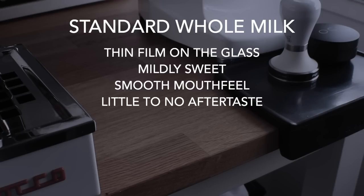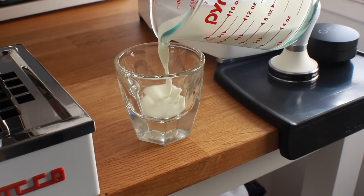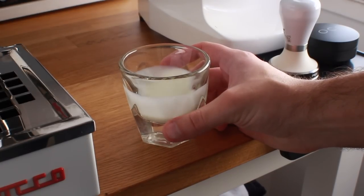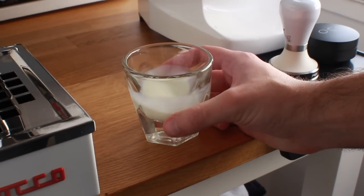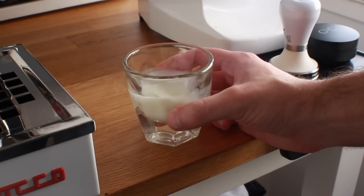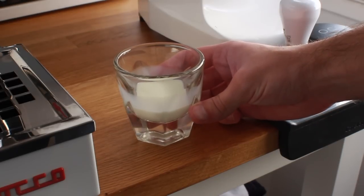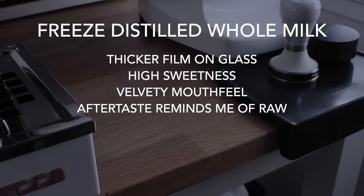The whole milk: thin film on the glass, mildly sweet, smooth mouthfeel, and little to no aftertaste. Now let's try out the distilled milk. This one right off the bat just looks different — it swirls heavier, creates a thicker film on the glass, and the color is a little more off-white, almost more cream-based than whole milk. On taste, it has a much higher level of sweetness — it almost reminds me of a vanilla ice cream starter or melted vanilla ice cream — with a very velvety mouthfeel that kind of sticks around. The aftertaste reminds me of raw milk, with a little more of that farm-to-table sort of taste as opposed to a highly processed sort of taste.